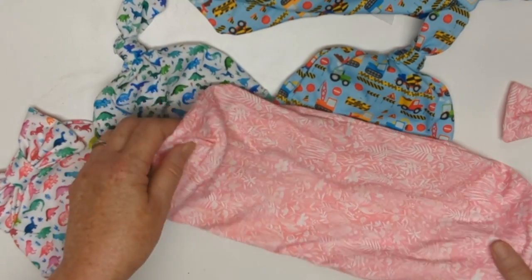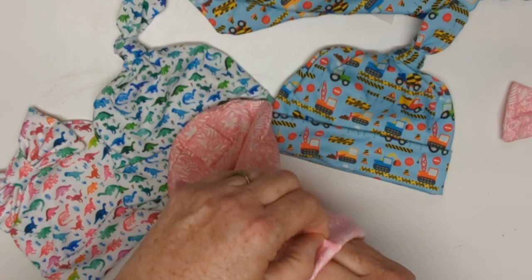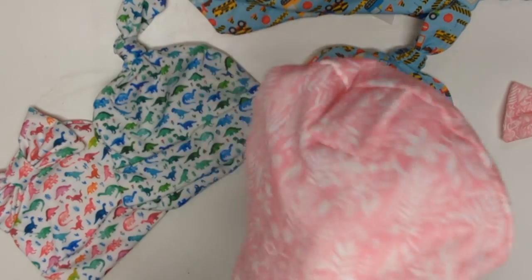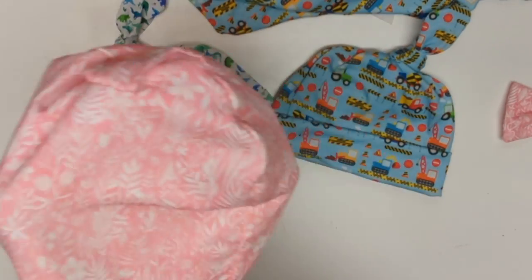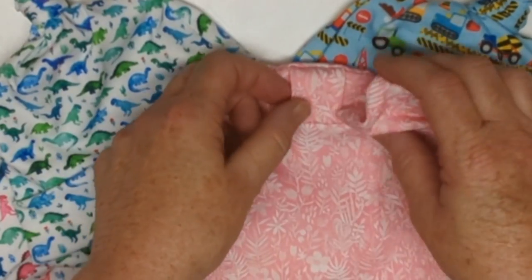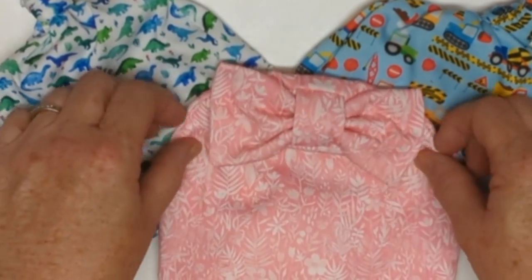And for the bow hat, same thing — you're just going to push the bottom inside so you have a double-layer hat. Fiddle around with it until it feels like you've got a comfortable fit inside for the little one. I'm going to tack up the side about this much on both sides, and then finish it off by tucking the bow into the casing. And if you want to, you can sew the bow down so that it stays when it's being washed.